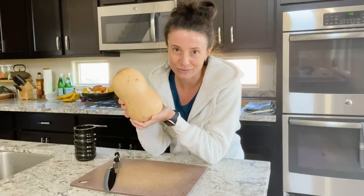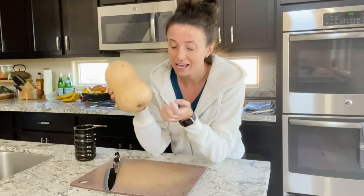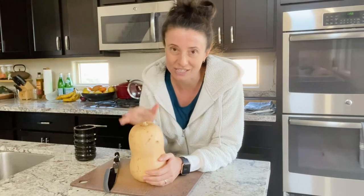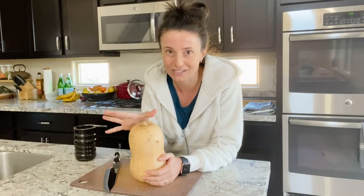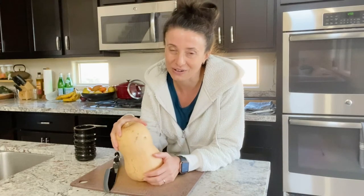Butternut squash, which is actually in season right now, is a really hearty vegetable, so you can pick one up at the store and set it on your counter until you're actually ready to use it. And when you slice it up you can put it into soups or salads, or roast it up as an amazing side dish. I'm really excited to show you how to do this.